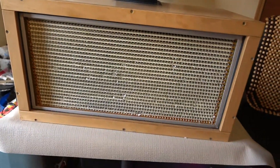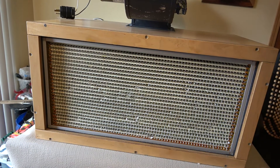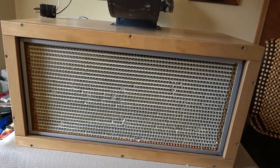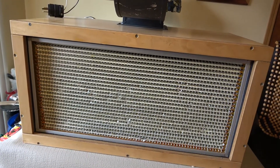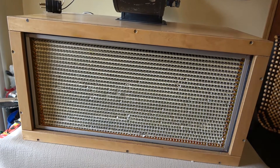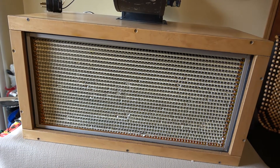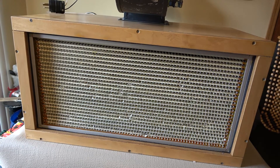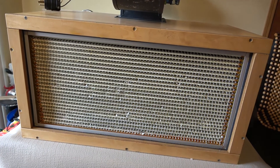I'll also blast the inside of the squirrel cage out too, because I'm sure it has some dust in there as well. Then I'll put it back into the lab room, insert the new filter, and put it all back together. I definitely don't want to be doing that in the lab room or really in my house because it's going to be a lot of dust flying around.